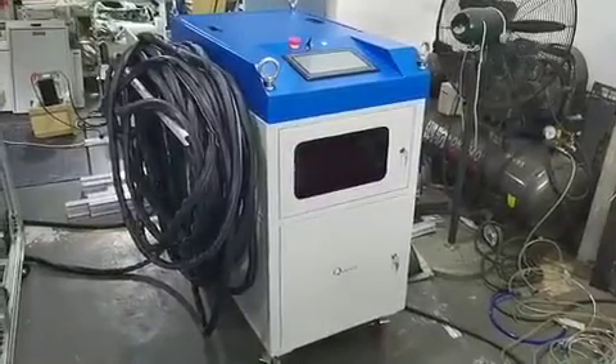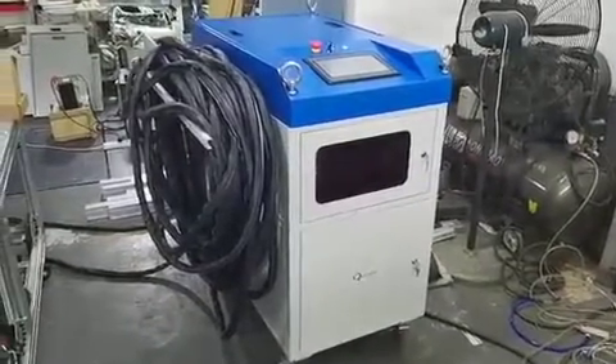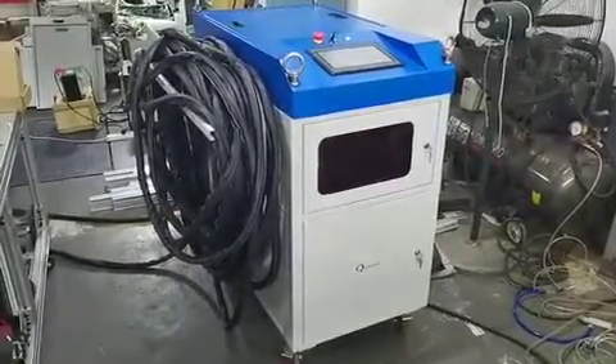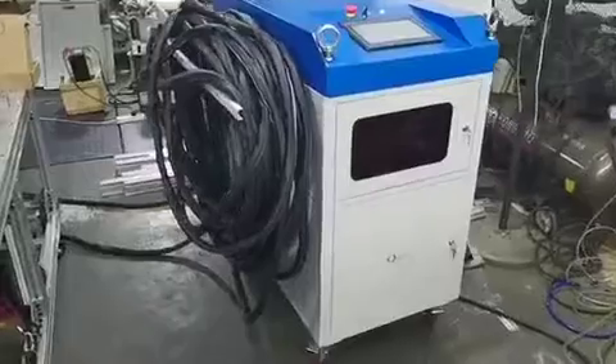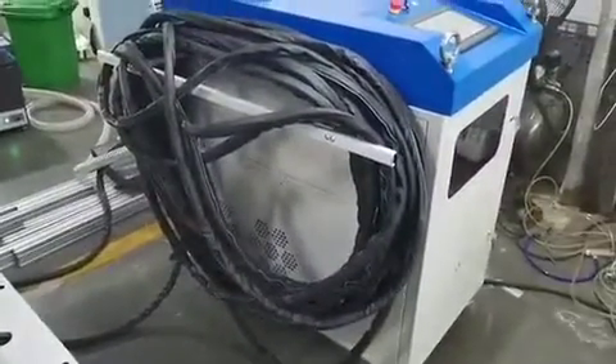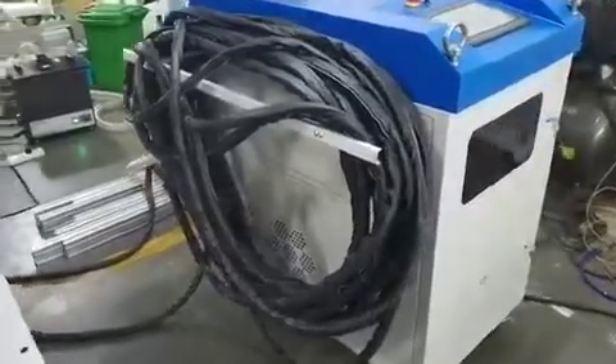Hi Dan! This video will show you everything about the 500 watt laser cleaning machine. This is the laser unit. You can see 50 meters of fiber cable rolled beside the machine.